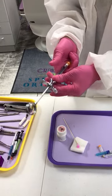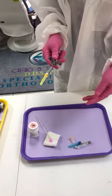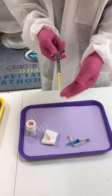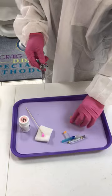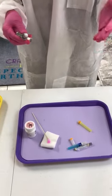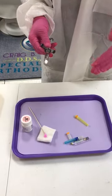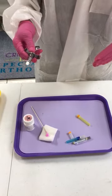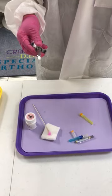Now we're going to talk about recapping the needle. Once the top of the needle cap is removed, you never use two hands to recap a needle. The reason is you can stick yourself. When you work with patients, they won't always tell you everything — any diseases or anything that's in their health history.